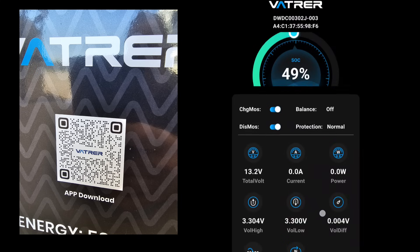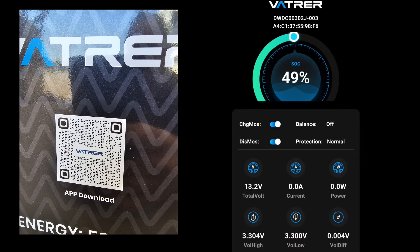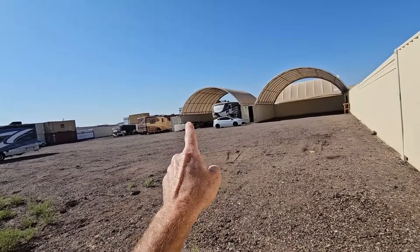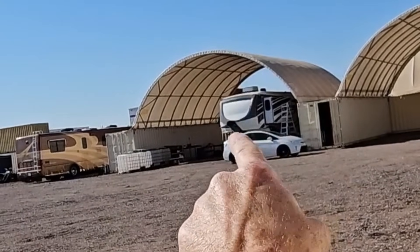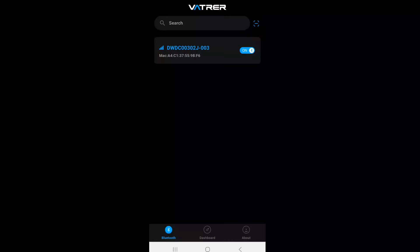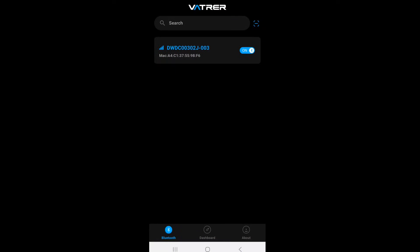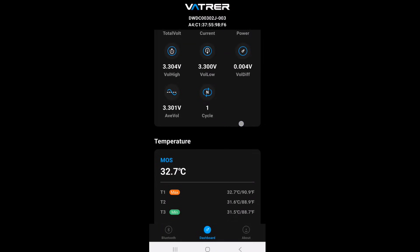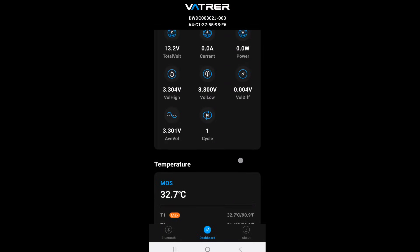I want to walk away from this battery as far as I can and test the Bluetooth range. I'm about as far away as I can get — underneath that container canopy next to the fifth wheel, with the motorhome over there. The app still shows four bars of connection. We still have connection to the battery, and we can see the voltage on all the cells and even the temperature of the MOSFETs. This is pretty impressive.